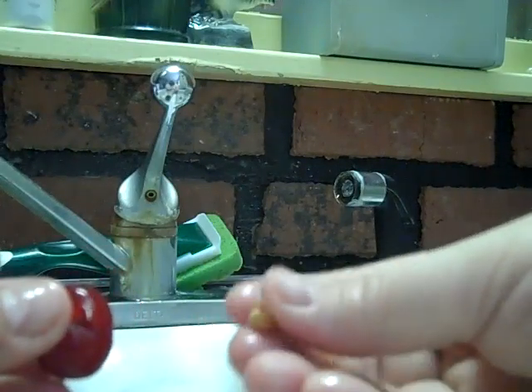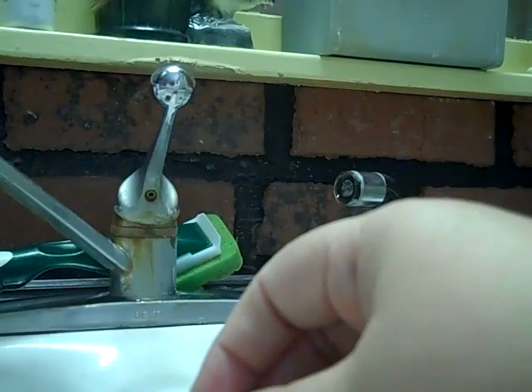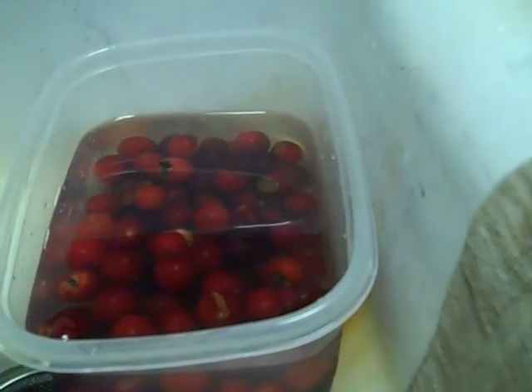Now I'm going to get to do all these. That is ugly back there, that brick. I hate that brick. But that was my mom's thing. Going to pit cherries. There's my tart cherries. There are my sweet cherries.